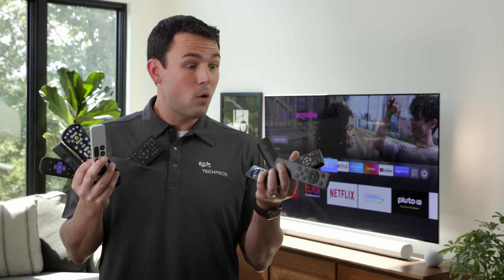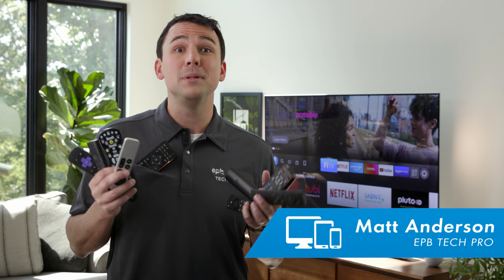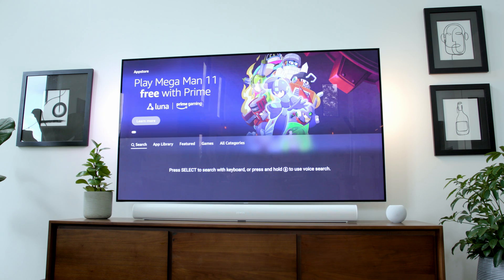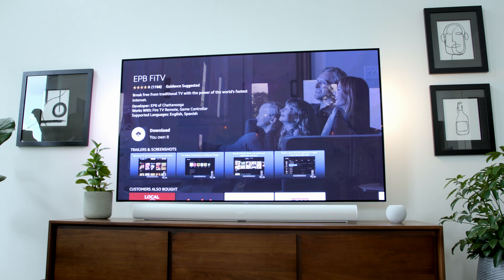So many devices, so many remotes — it's enough to make anyone feel intimidated about streaming TV. I'm Matt with EPB, and believe me, I get it. But let's all relax and pull up a chair. On today's EPB Tech Pro Tips, we're going to get comfortable with one of the most affordable and most popular streaming devices: the Amazon Fire TV Stick Remote. I'm going to show you how to browse, save, and stream your favorite apps, shows, and movies stress-free. So why don't you stick around and let's see what we can learn.